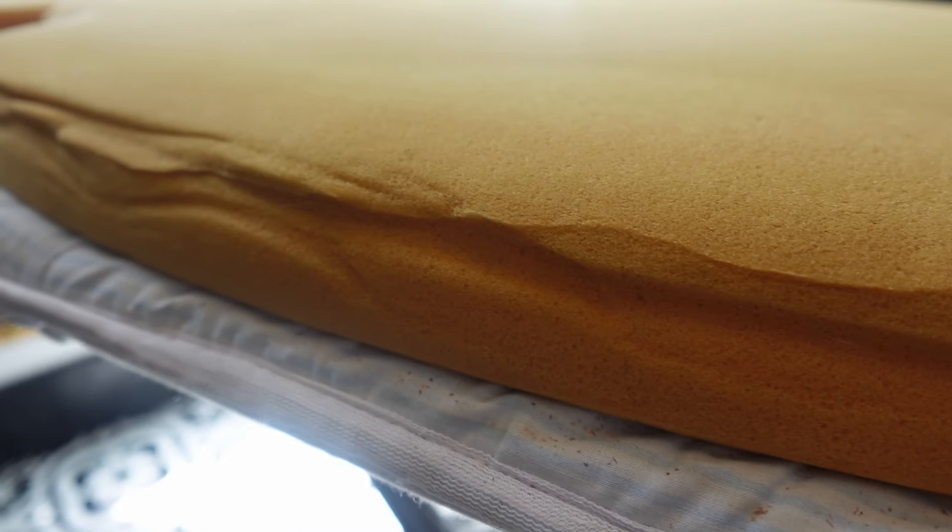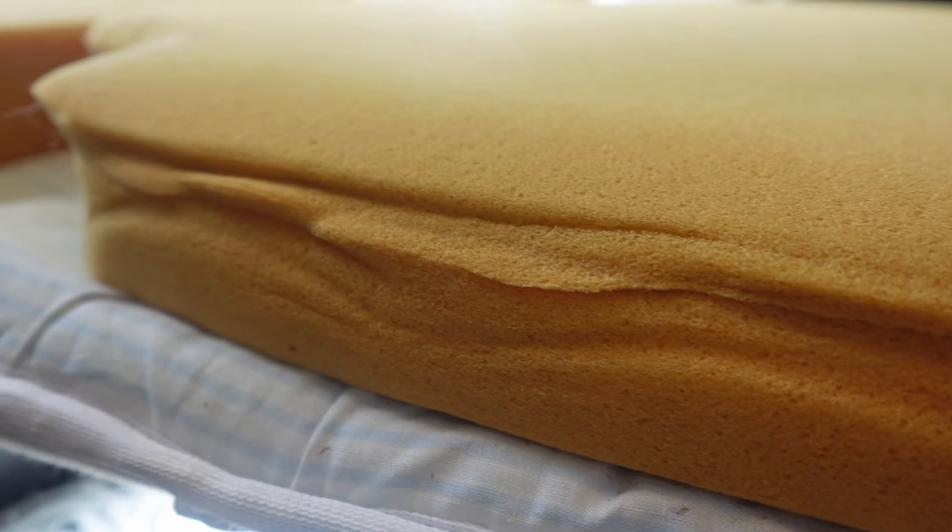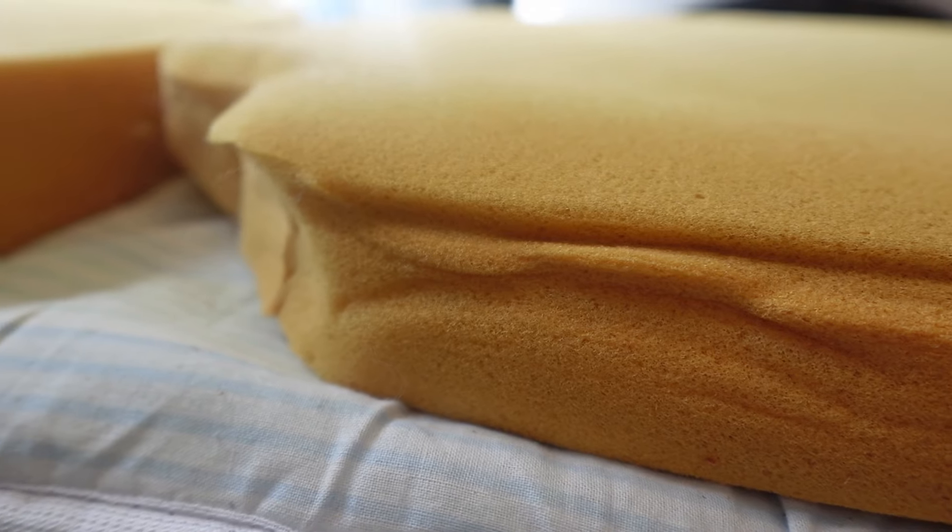So I'm going to show you how to do that with just an iron. I'm going to show you a few before shots of the foam — what we're working with — and then what we're going to make it look like and how we are going to reshape it.